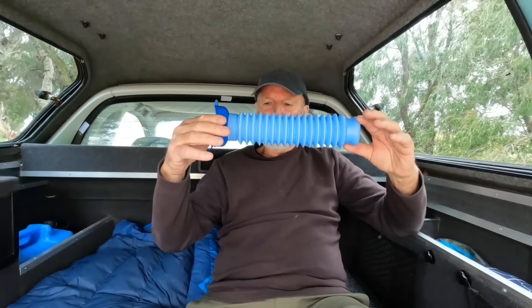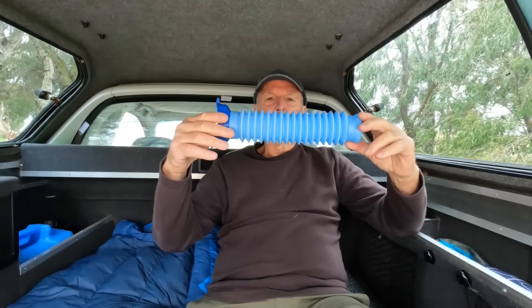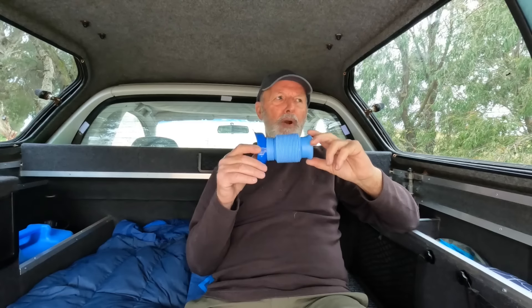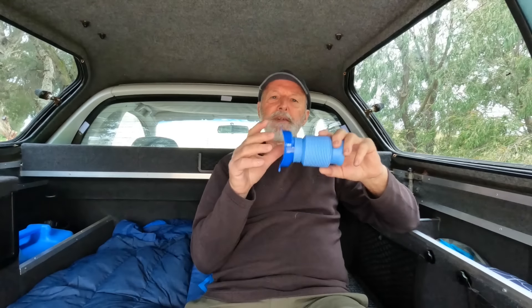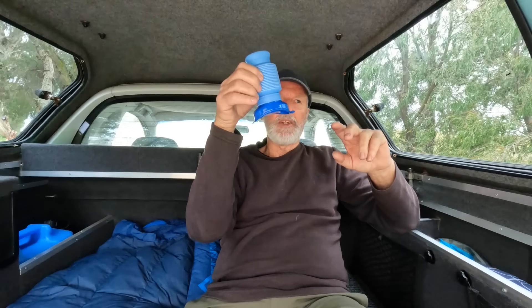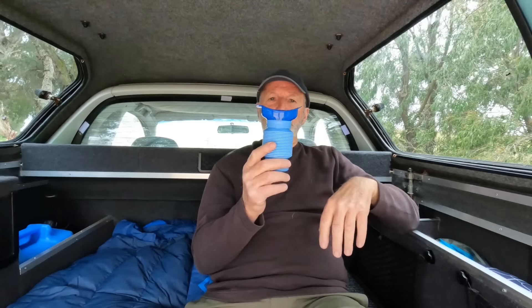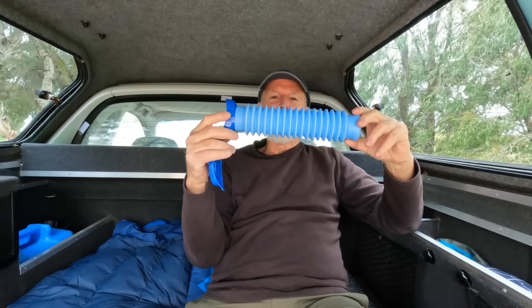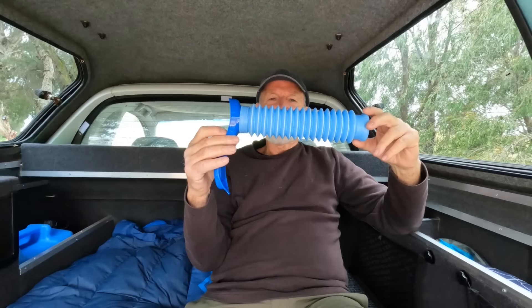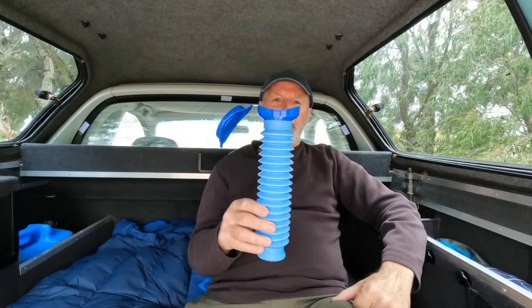Closed, it's 7 centimeters in width and 15 centimeters long. But when it's pulled right out it's 33 centimeters long. It's made out of polypropylene and it's got a hermetically sealed lid, which not only stops the liquid — in this case urine — but it stops any odors from seeping out. I probably only need that shorter length, but when it's fully extended it holds 750 mils.